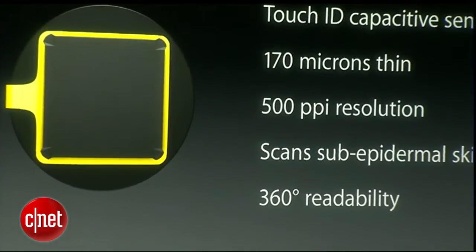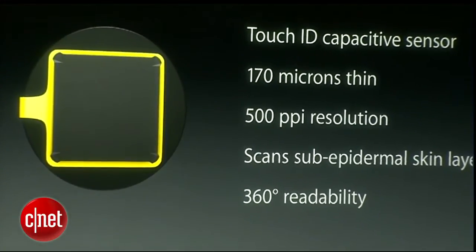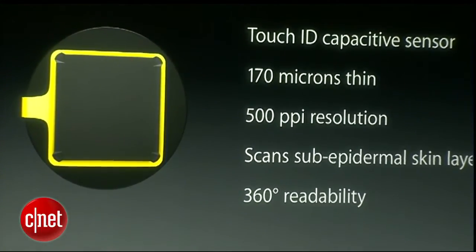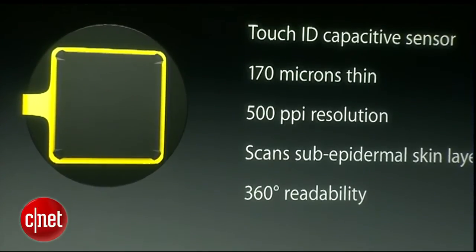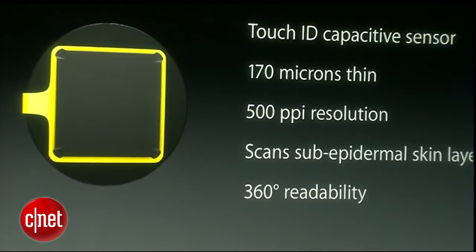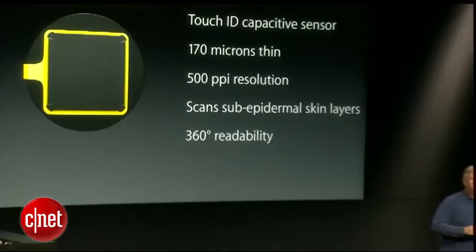It's a touch capacitive sensor. It's super thin — 170 microns thin, just thicker than a human hair — yet it's very high resolution: 500 pixels per inch. It scans through the outer layers of your epidermis right to the inner live layers to get a better image of your actual fingerprint.